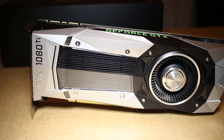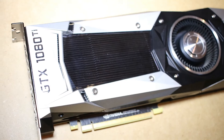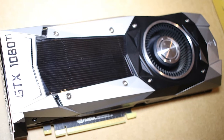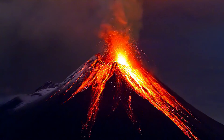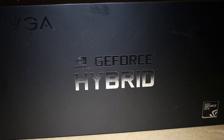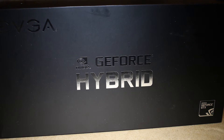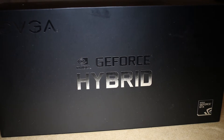This is the GTX 1080 Ti Founders Edition. It's one of the most powerful GPUs currently available, but it likes to get quite toasty and loud. This is the hybrid cooler from EVGA, and it's going to solve all of our problems.